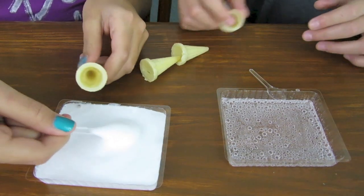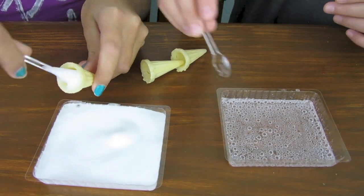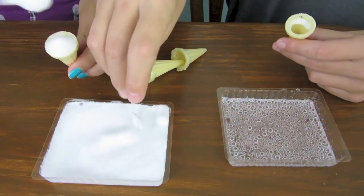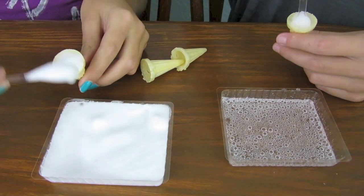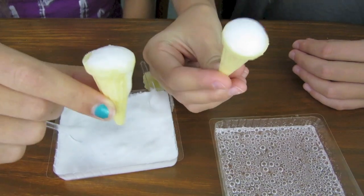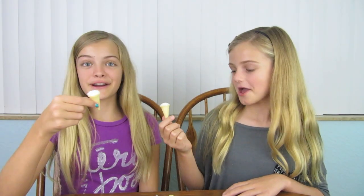So let's take our first ice cream cone. It's so cool. It looks so foamy. That's so cool. It's not going to swirl like it is on the package. Here they are. Mine spilled a little bit. Let's try our ice cream cones!